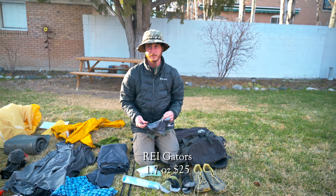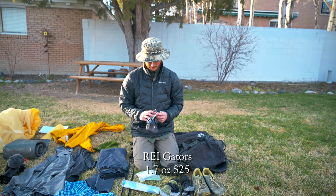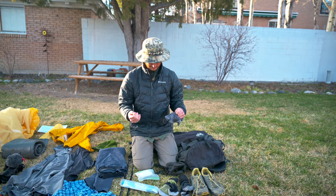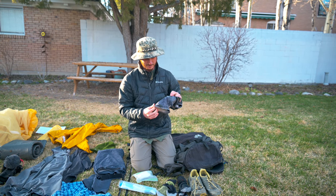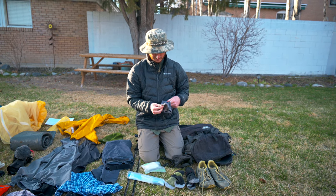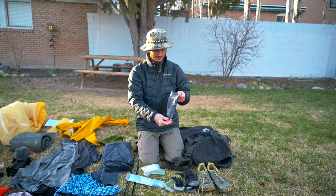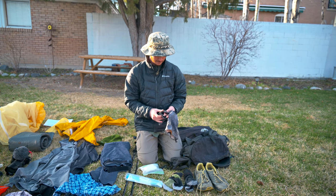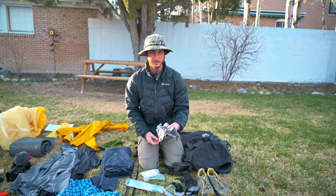I got these gaiters in the spring last year and used them most of the summer. These ones are kind of cheap REI brand and they have a bungee that goes around your shoe, which does not hold up especially when you're going through rocks. So I might try to make my own string that goes around the bottom of the shoe. They clip on the front and velcro on the back if your shoes have a gaiter trap. They're pretty helpful just for keeping debris out of your shoes.